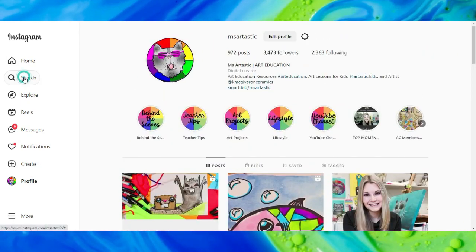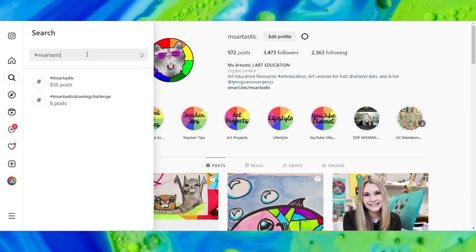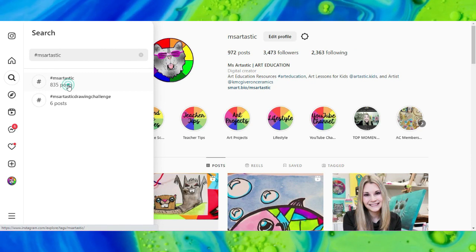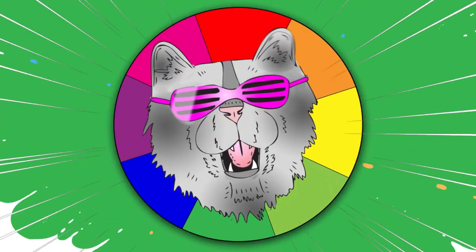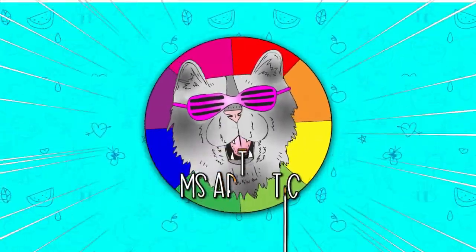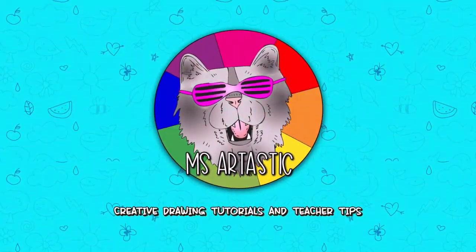Join the community and conversation and use the hashtag #MsArtastic, and I will check it out that way as well. You can see what other people are creating with Ms. Artastic YouTube videos. Well, that's it for this episode and I will see you in the next.